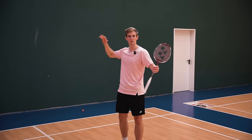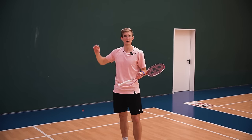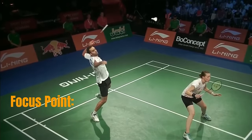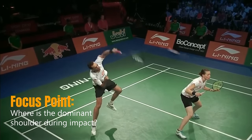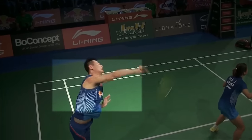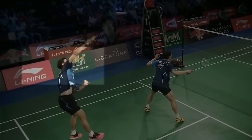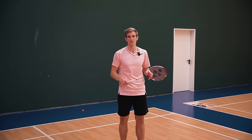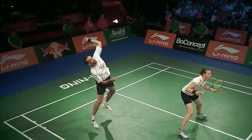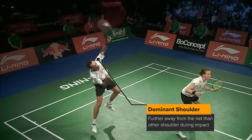You've probably also been told that you have to rotate your upper body and get the shoulder forward during the shot. This is true, but once again we want to have a closer look at how far the shoulder is actually moving and where it is at the point of impact. When you stop the clip at the point of impact and focus on the shoulder axis — the line from right to left shoulder — you'll realize that this line is probably parallel to the net, or even turned a little bit away, meaning the dominant shoulder is further away from the net than the other one.